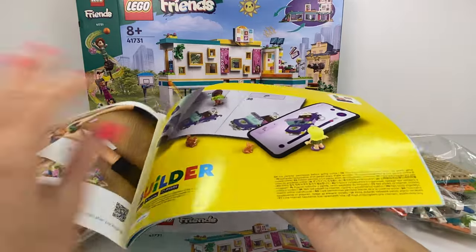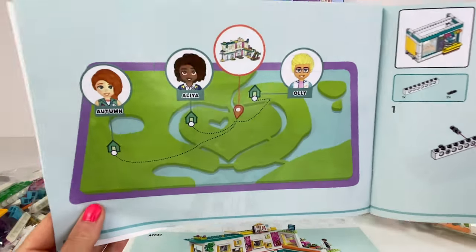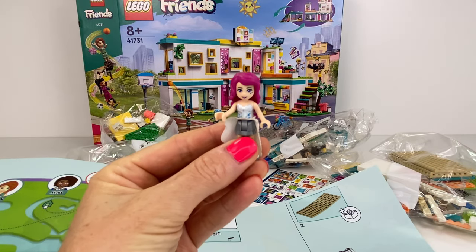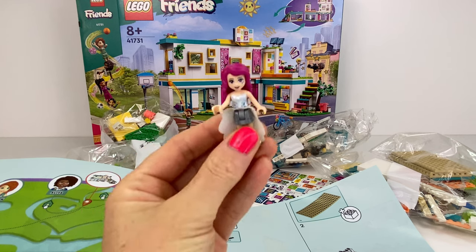My usual map viewing because I need to see where this school is. Here it is — it's in the middle of all the houses. Autumn's house is far away. Don't forget to like and subscribe. Let's build!